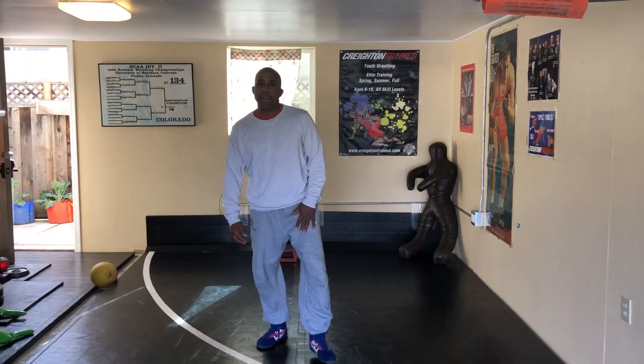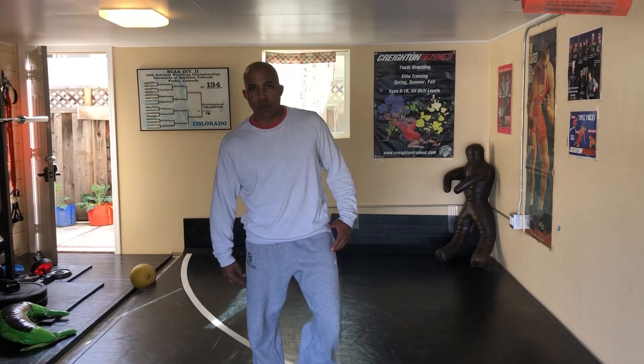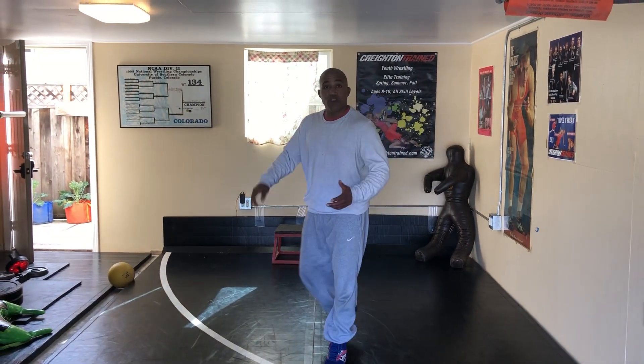I went to a tournament at Drake University and I saw this guy named Ricky Williams. I watched him walk out to the middle of the mat and he did this little drill by himself. I loved it. I watched the wrestling tournament and he ended up winning the tournament — he was a heck of a college wrestler.